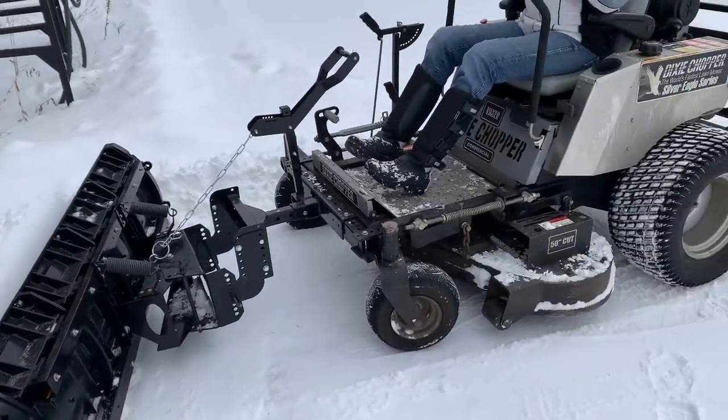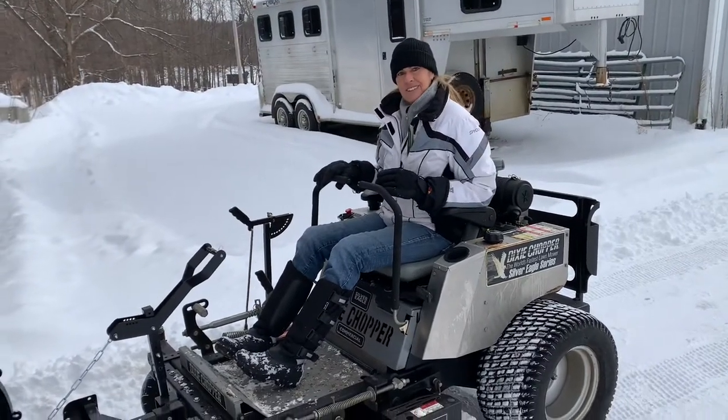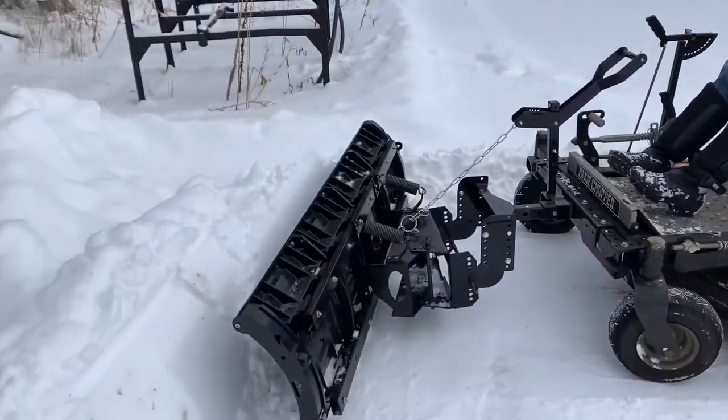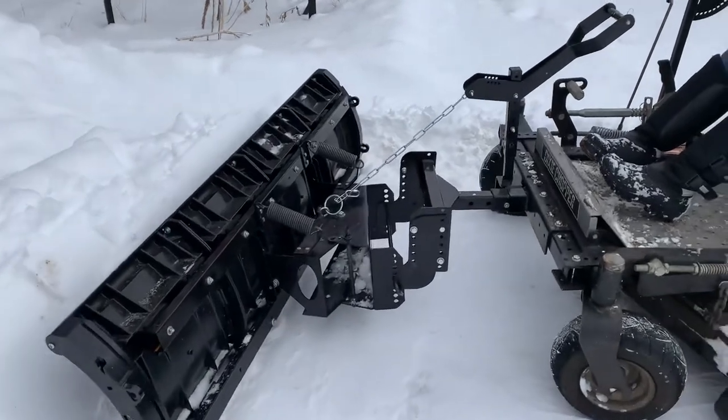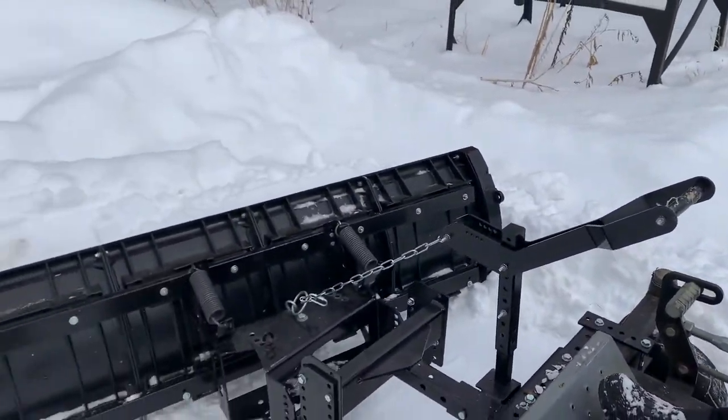Anybody, including my lovely wife, can drive a zero turn with the Nordic Plow. Notice the setup — we have a foot pedal that allows you to lift the blade.